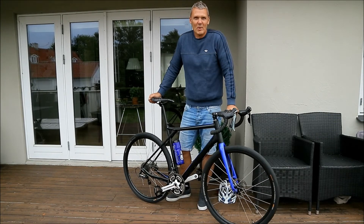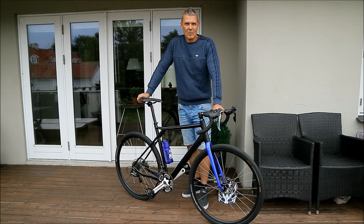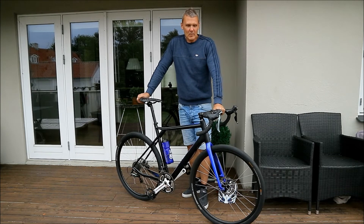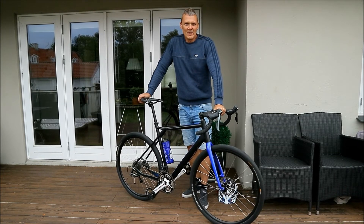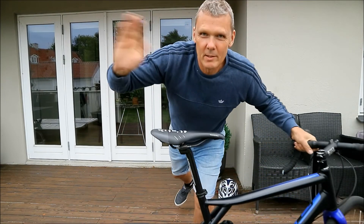I can talk to you about this in a month or two, and then maybe recommend it. But for now it's just a fun bike. A good looking bike. And yeah, that's it for now. So see you.